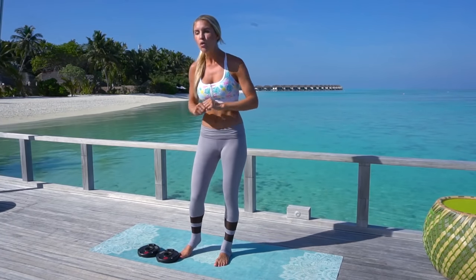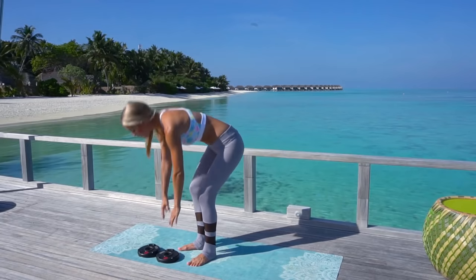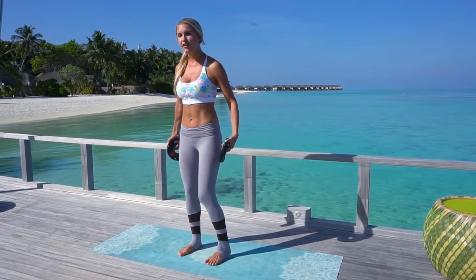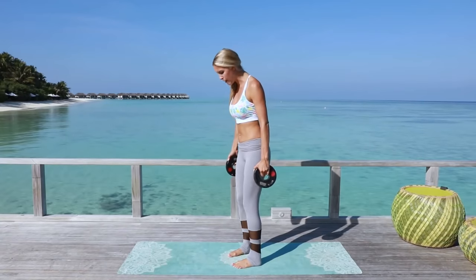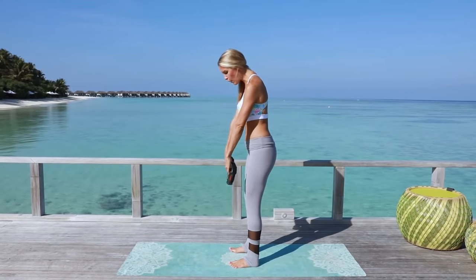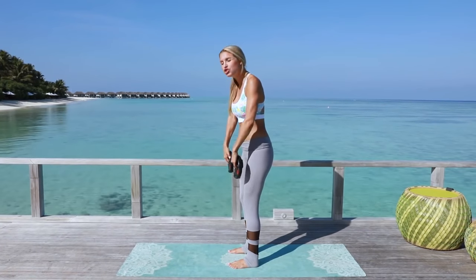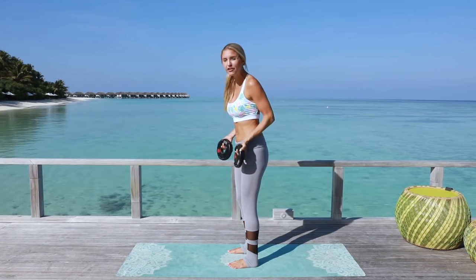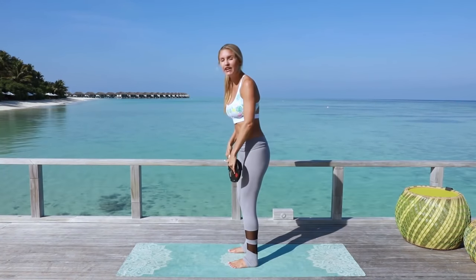Make sure you've done the warm-up and cool-down videos before and afterwards — so important, especially when we are working out our legs. So the first exercise: make sure you've done the warm-up. You're going to have your feet hip distance apart and bring those weights in front of you. You can use dumbbells, bottles of water, whatever — just use something to give a little bit of resistance.